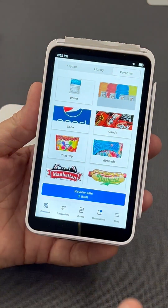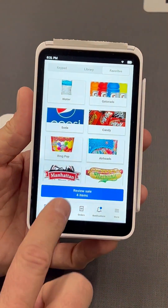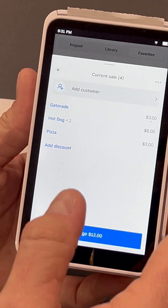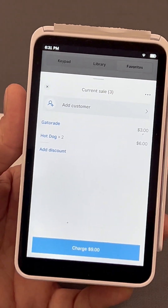Same situation on the Terminal. Tap in your order — for example, a Gatorade, two hot dogs, and a piece of pizza. Hit Review Sale. If they don't want the pizza, you can delete that. When you're ready, hit Charge.